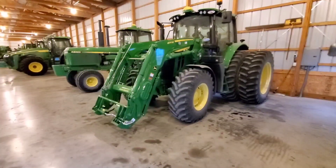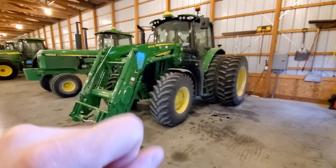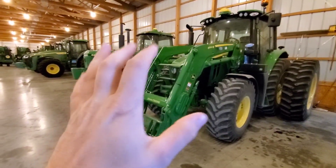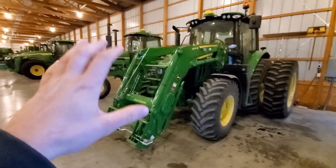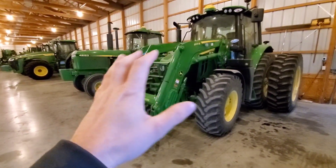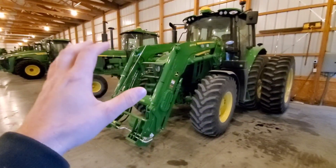Hey guys, welcome to Pimp My Tractor. Every farmer is always looking for the next best thing, so I'm going to take you down through our lineup of equipment and show you what I've done to each one of these tractors — little accessory kits and convenience kits that make life easier and handier.